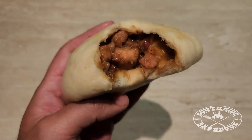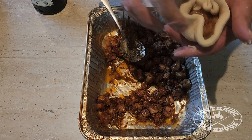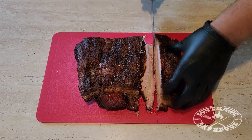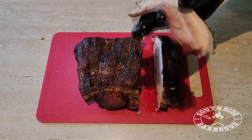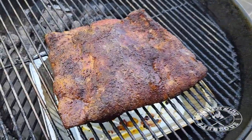Welcome back to another Southside BBQ home cook. Today we're going to be smoking some delectable pork belly for some juicy fluffy pork buns. Ladies, you don't have to go to Thailand for these buns — these are au naturel, achieved right at home.